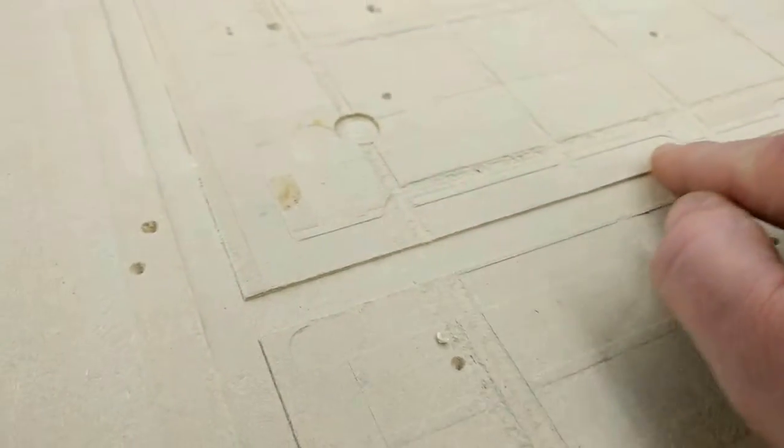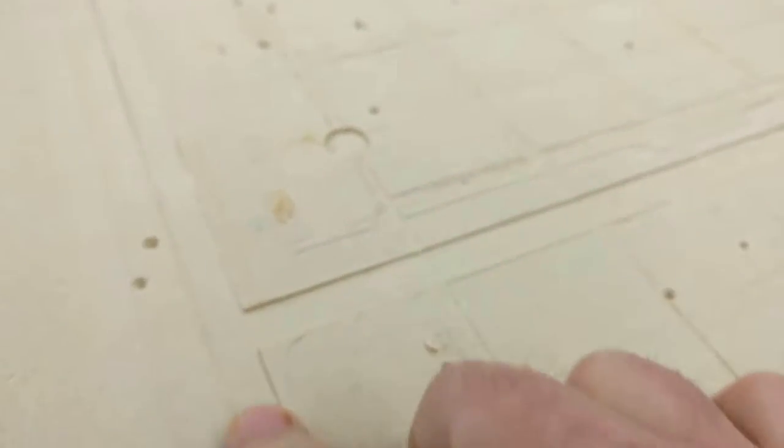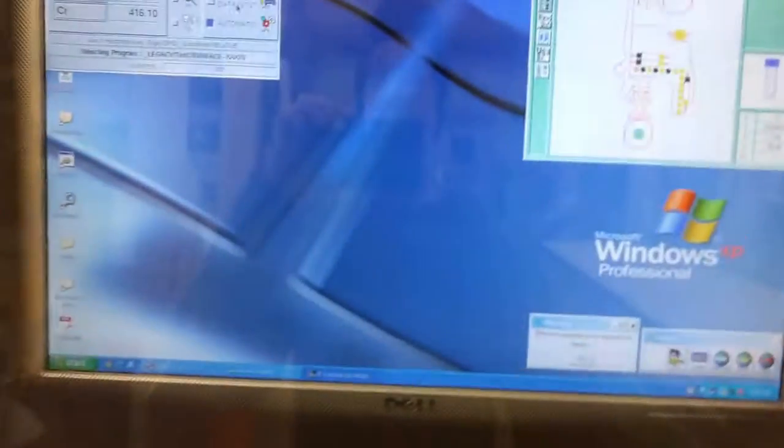This is a new style bit — an old flute half-inch — that I hadn't used before. We got some fantastic cuts out of it but I ruined the spoil board in the process, so I'm going to redo the spoil board. The bit I'm going to use is a huge surfacing bit.